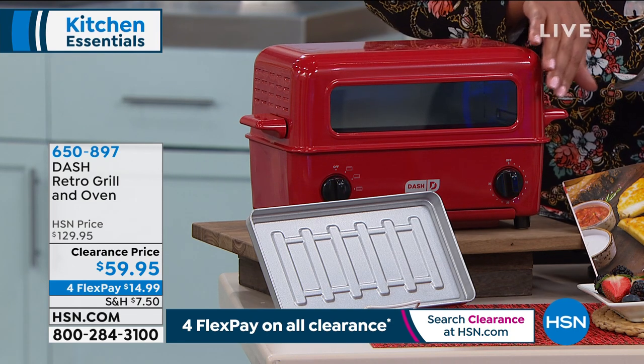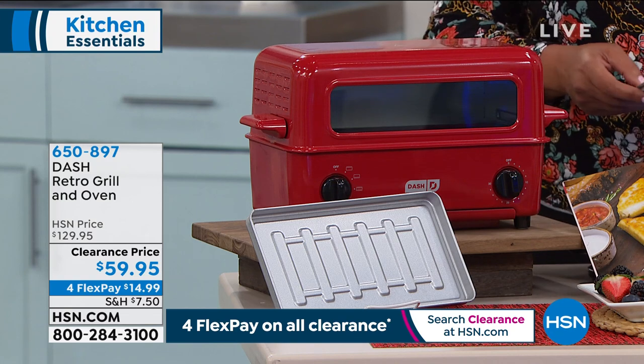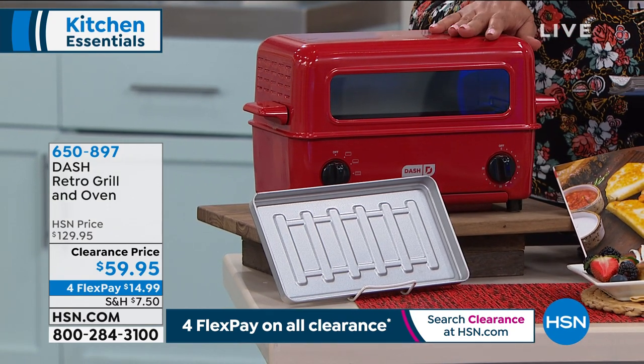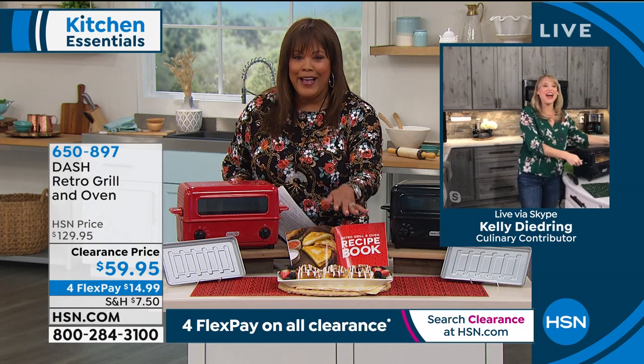It's $14.99 — under $15 — to get this home on four monthly payments, because it's four flex on all clearance. Kelly Deidre, I promised you she would join us again. I can't believe all of what you can do in here — these cinnamon rolls are killing me.